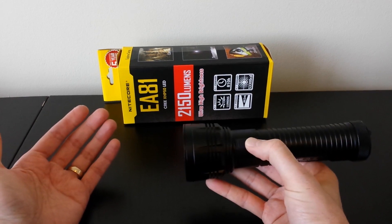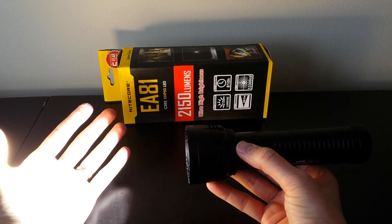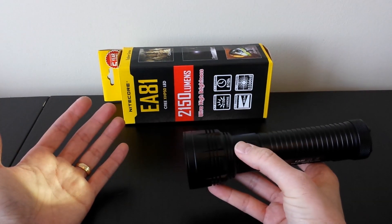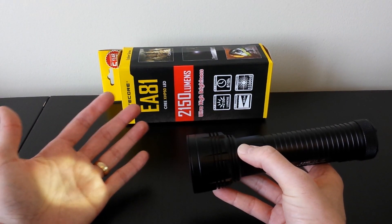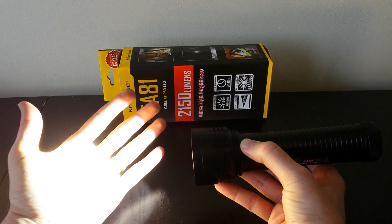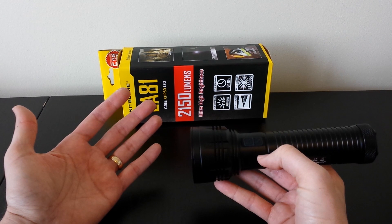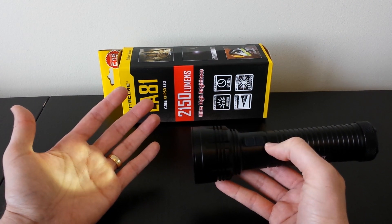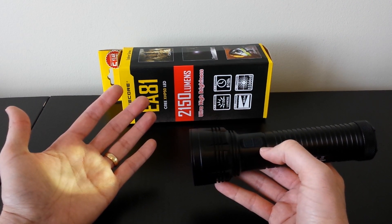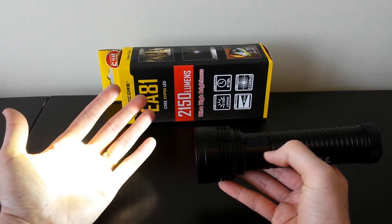The interface is very straightforward. Simply click the power switch to turn the light on in the last memorized level. Click the upper mode switch to cycle through levels: ultra-low, low, medium, high, turbo, and then back to ultra-low. If you turn the light off in any given mode and turn it back on, it comes back on in the last level, as you'd expect.